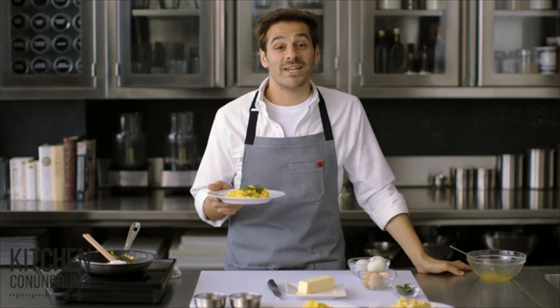And speaking of breakfast, if you have any breakfast conundrums that need to be solved, comment in the section below or use the hashtag #kitchenconundrums and I will solve your problem.